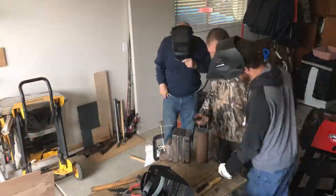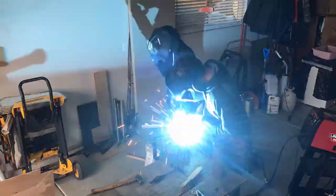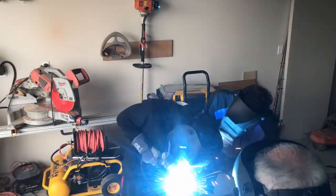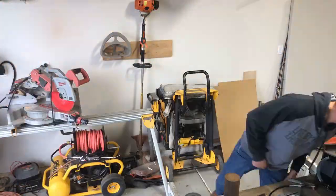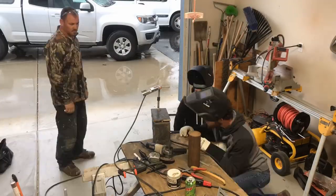Later in the day, the rain started to come down, so we moved inside the garage for the remainder of welding. We are filling in gaps here, which we started doing by stick welding, but the most efficient way to add metal to metal is by MIG welding. It's very easy to do and adds material as fast as you can pull the trigger.